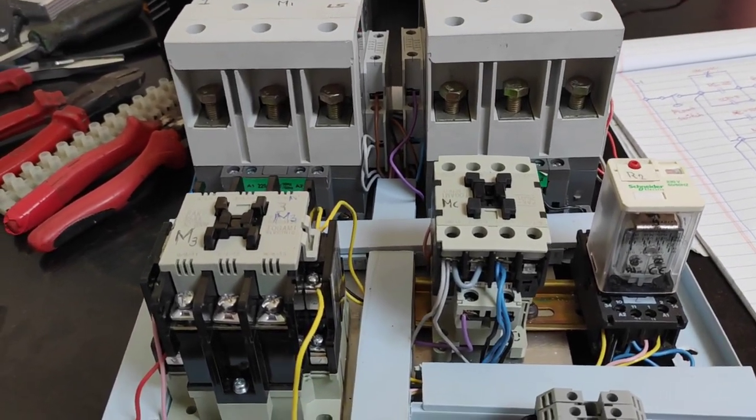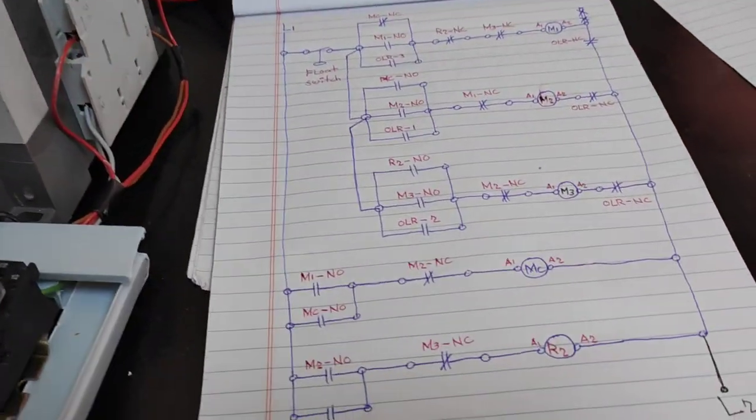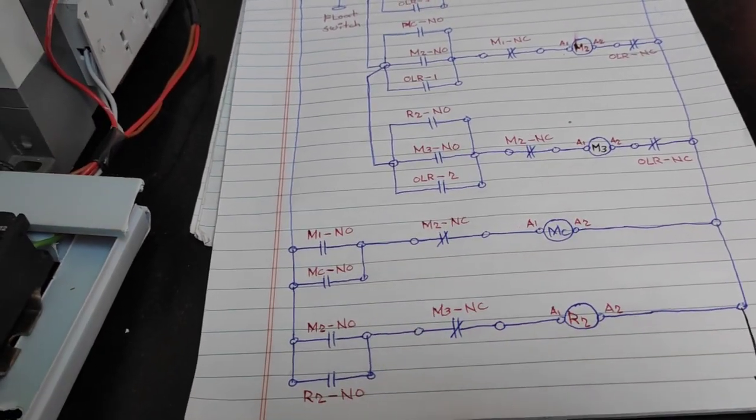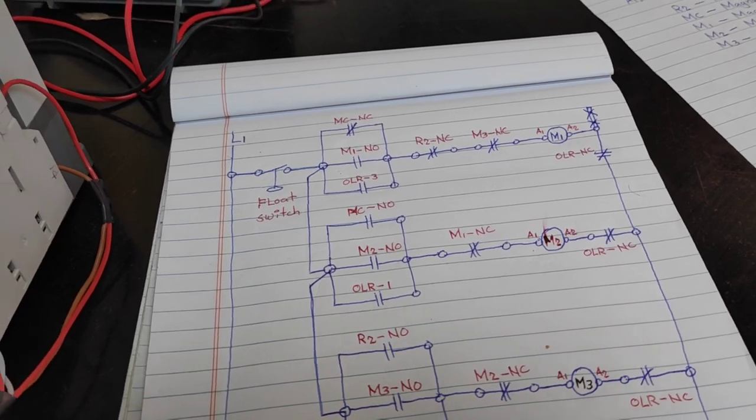Ito pala yung ginawa kong mini panel mga kamaster at ito naman yung legit diagram na ginawa ko. Start na tayo mga kamaster.